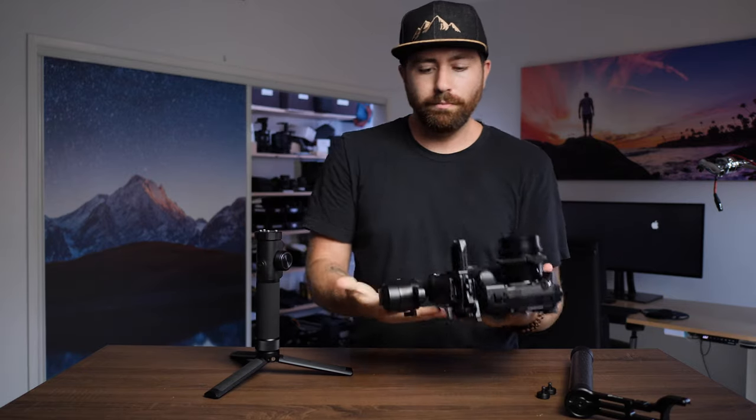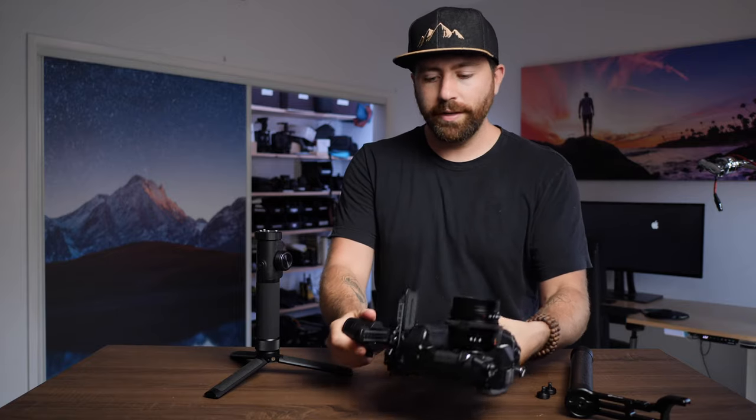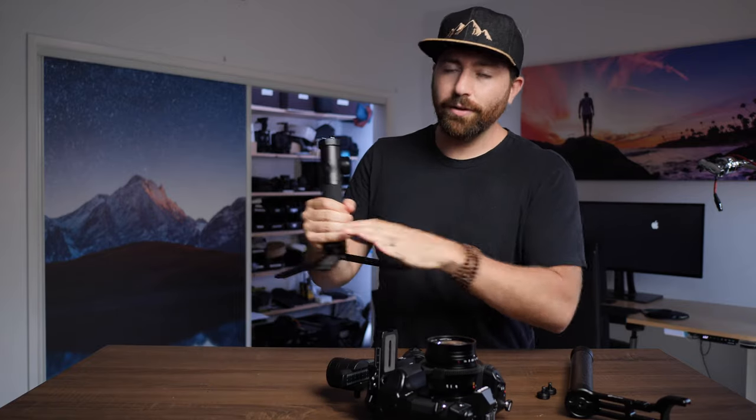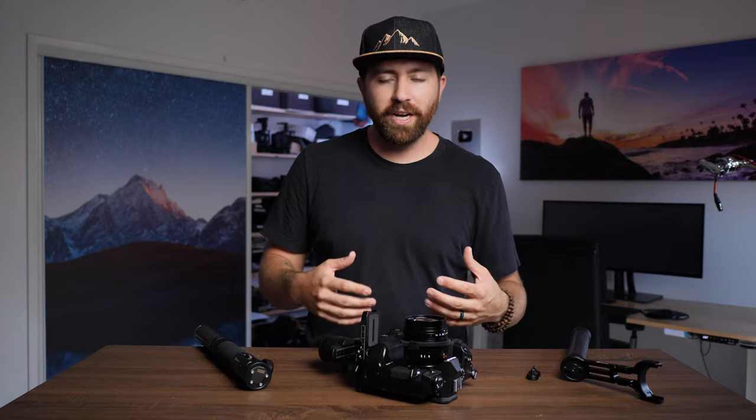Back to just a stable handheld gimbal — one of the cool things about Fiutech products in general is that they make everything removable. The actual motors can be pulled off and stored in one place in your bag, and the handle can be stored separately. This is huge if you're running with smaller packs, because you can break this down and still carry the gimbal with you.